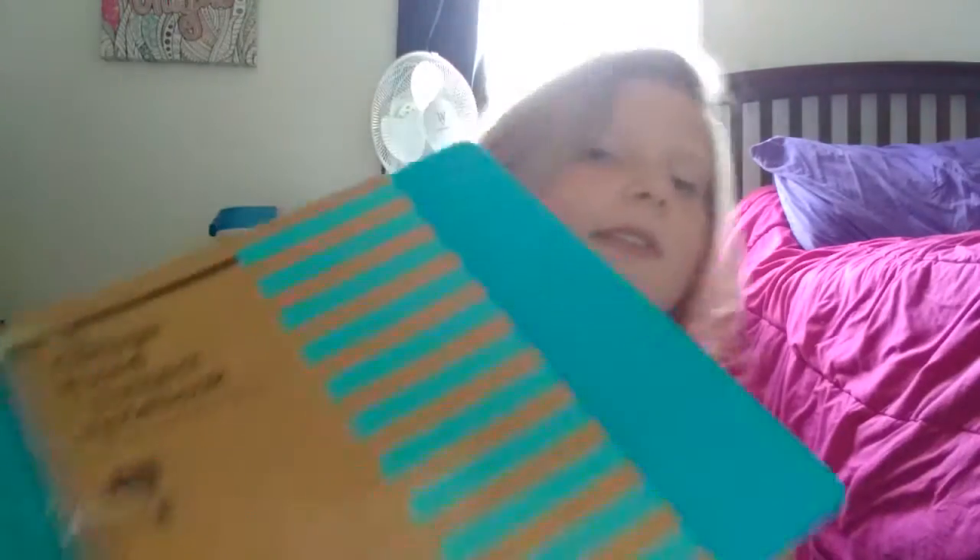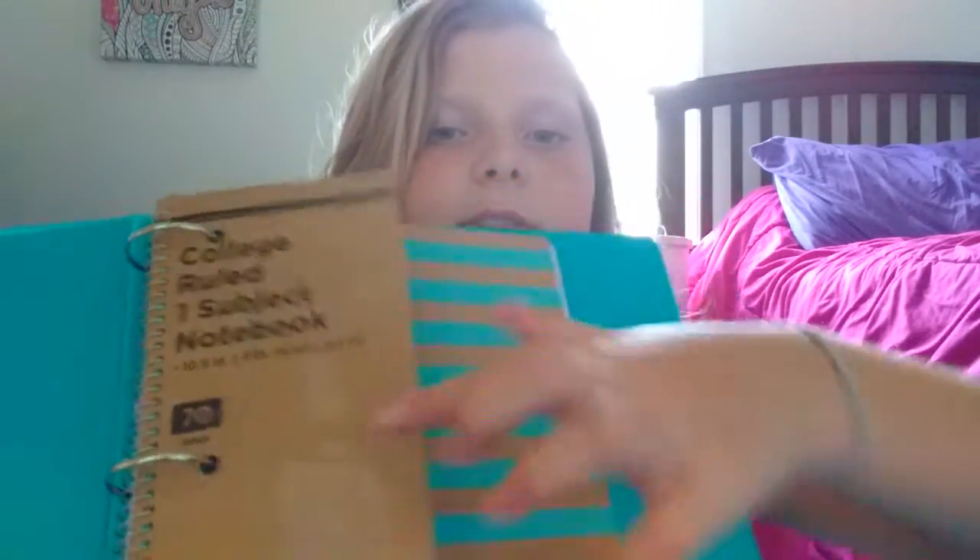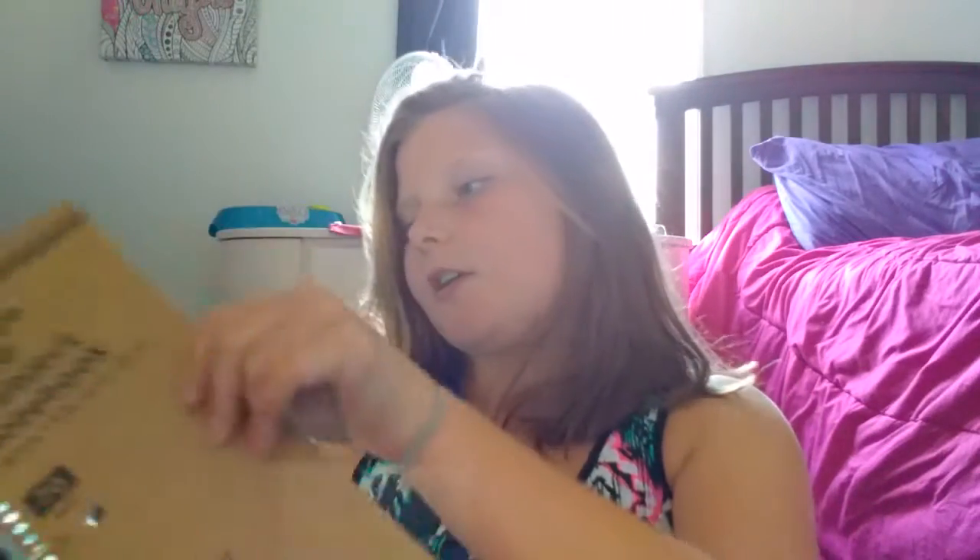The binder has these cute notebooks in it — they are only one-subject notebooks but I have two of them. This is just to show you what they are, and here is the cover — I really like them. This is my lunch money for school — I got 20 bucks. Pretty nice, you can put that right in there. Then I also have this extra notebook in the same color.